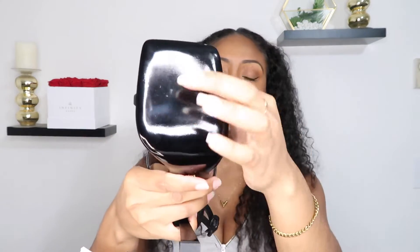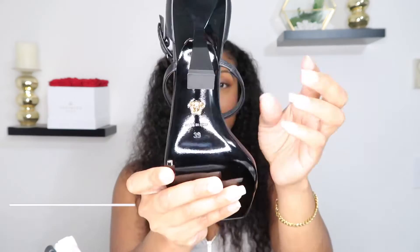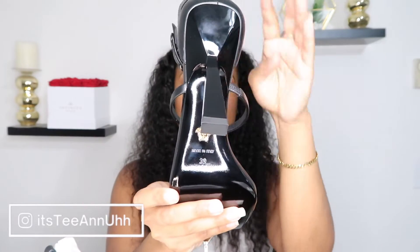Here's the bottom — I have not worn them yet. There's the Medusa logo, the size right here — size 39 — and then 'Made in Italy.' I wear a size eight and a half in US women's shoes but I always get a size 39 whenever I'm getting Italian or designer-made shoes, so I always size up half a size and it works out perfectly.